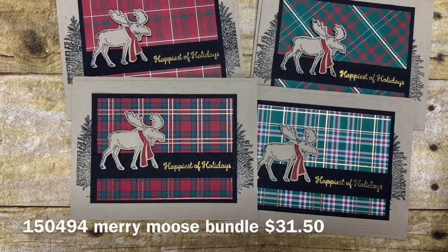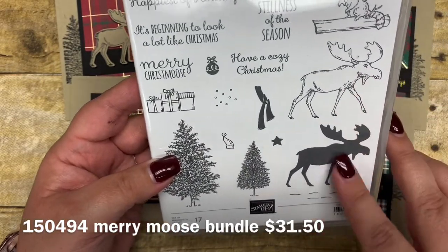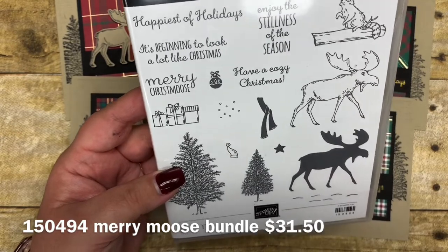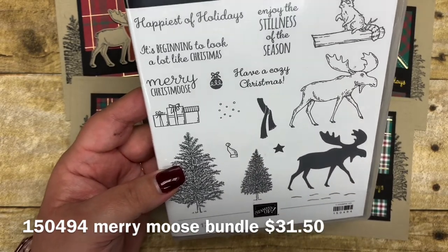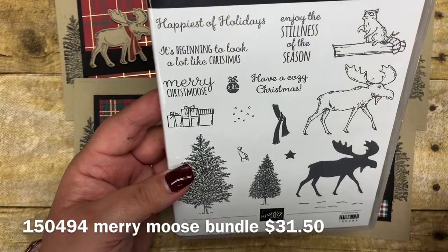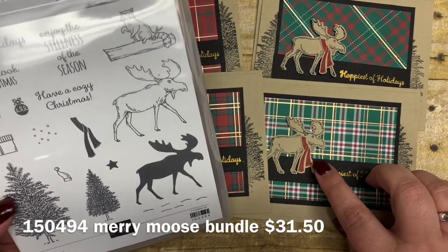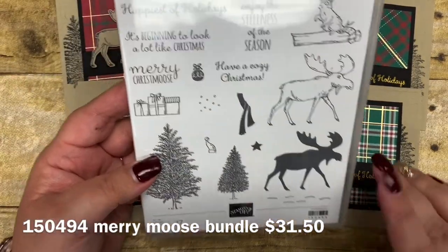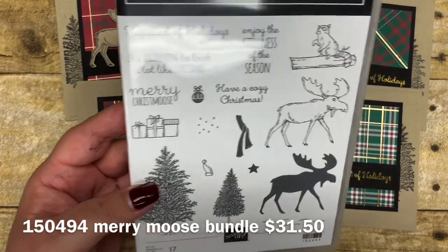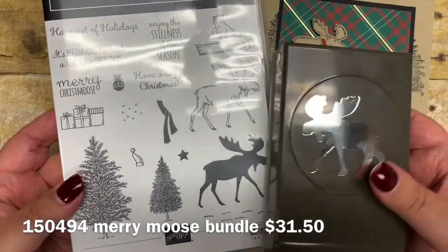Let me share this bundle really quick. It includes the Mary Moose stamp set — you have both a solid image of the moose and an outline, so you can stamp the outline in black and color it with a different ink. There's also a coordinating punch that punches the moose out, making it really ideal for quick stamping and punching. I also put a little scarf on my moose, which I simply hand cut — no punch or die, but it went really fast. The bundle sells for $31.50 in our holiday catalog, saving you 10% by buying them together.